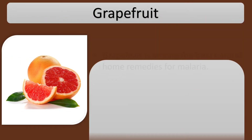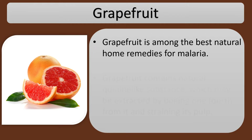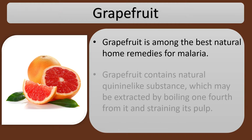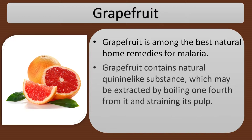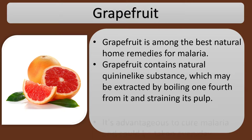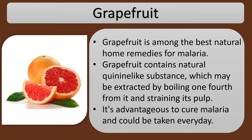Grapefruit is among the best natural home remedies for malaria. Grapefruit contains a natural quinine-like substance, which may be extracted by boiling one quarter of it and straining its pulp. It is advantageous to cure malaria and could be taken every day.